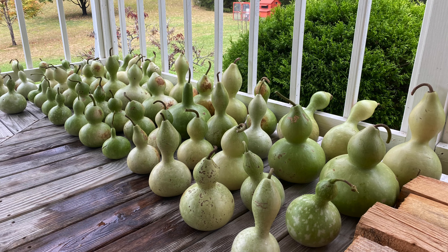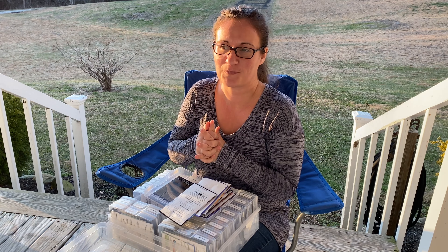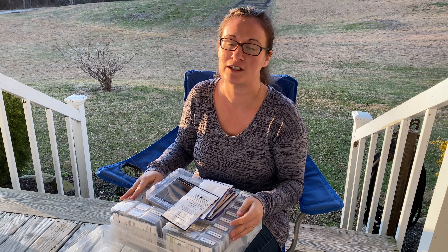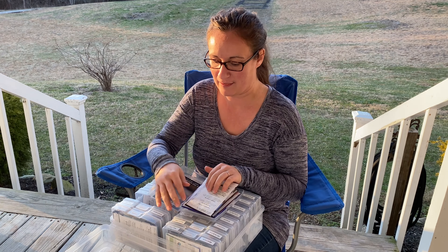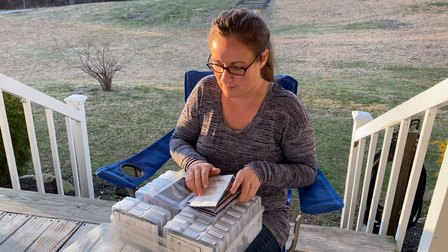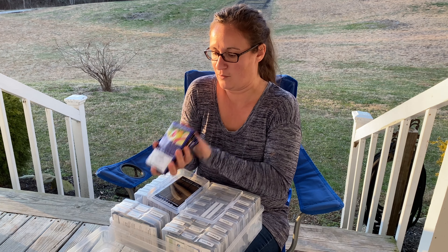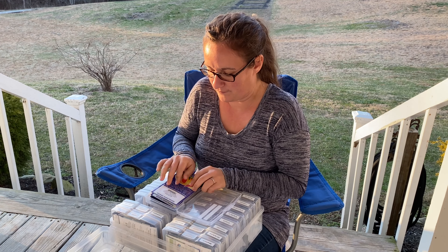And then here we have a couple of gourds. Birdhouse gourds — I grew those last year. I don't know if I'll be growing any more this year; we have them drying in our basement right now. Our hope is to turn them into purple martin birdhouses, because the gnats here are absolutely terrible, and purple martins are supposed to be really good at keeping down the gnats if you can establish a colony. So we'll see how those dry — probably not planting any this year, but maybe next year. And then these are some loofah gourds. I would really love to grow those, but the gourds and the pumpkins just take up so much space and we're really focusing on cut flowers this year.